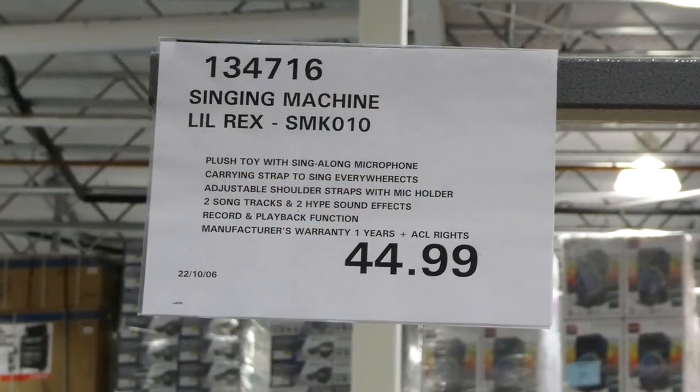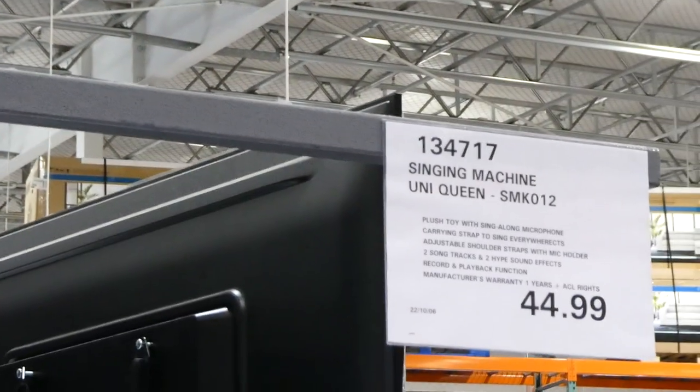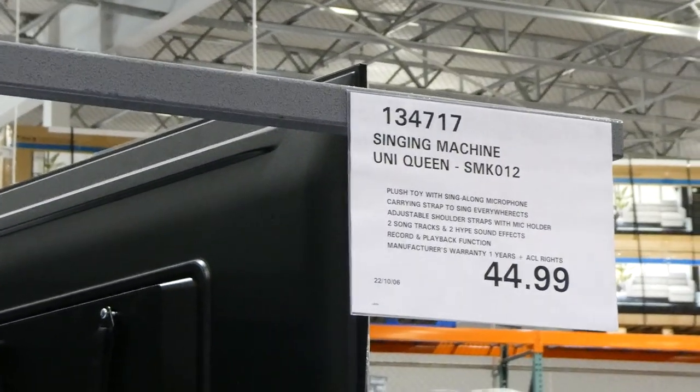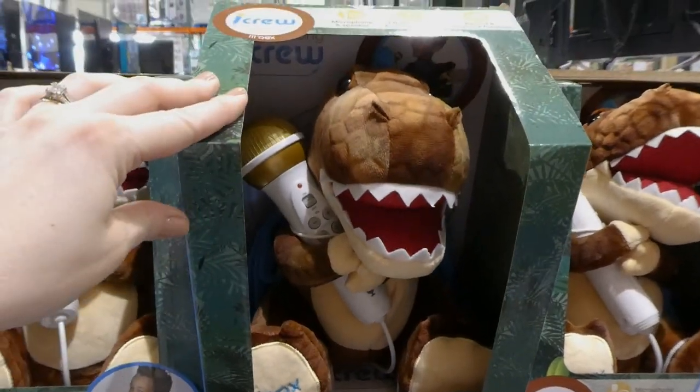There's the Singing Machine Lil Rex, which is $44.99 right now — these are new in store. There's also the Uni Queen; they're the same price and do the same thing. It's a little toy T-Rex — so cute.